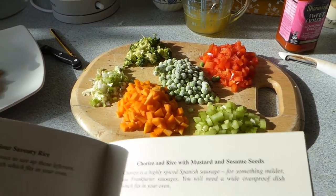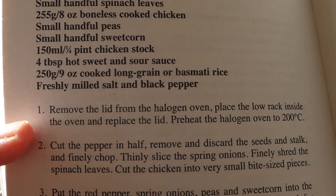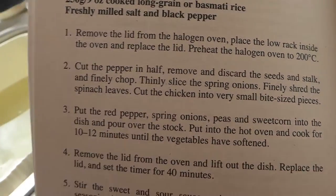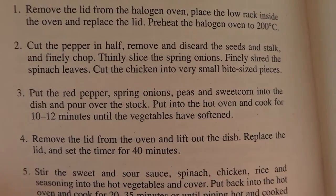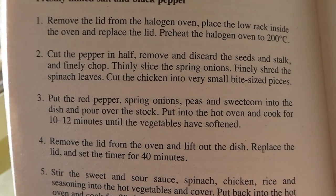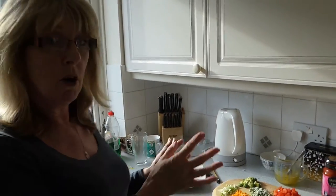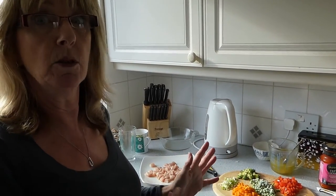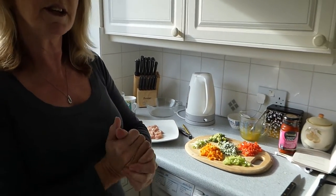And some butternut squash. So the first thing we have to do is preheat the oven to 200 degrees, which I've been doing. Cut and prepare the pepper, prepare the chicken, and put the pepper, spring onions, peas, sweet corn, and all your veg into a dish, pour over the stock, and put into the hot oven for 10 to 12 minutes. What I like about it is, once it's all in the oven, job done — you can go off and do something else, and hopefully it should taste good.